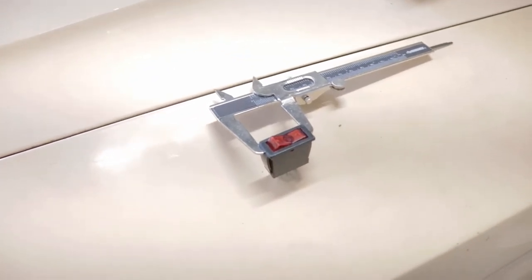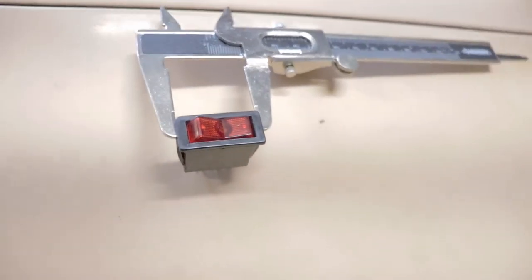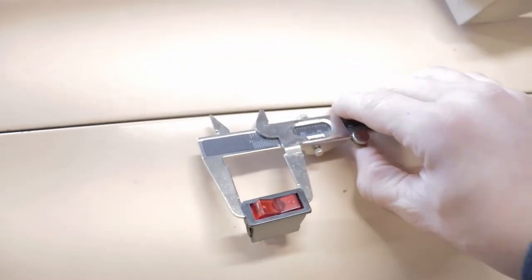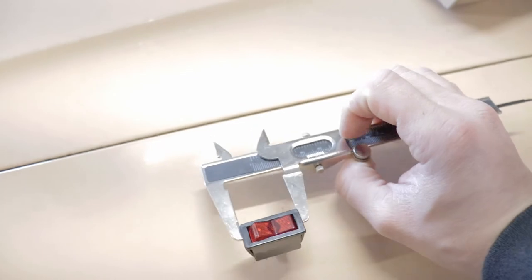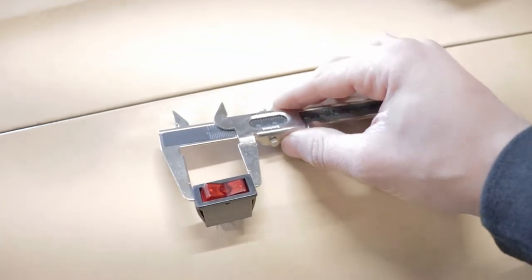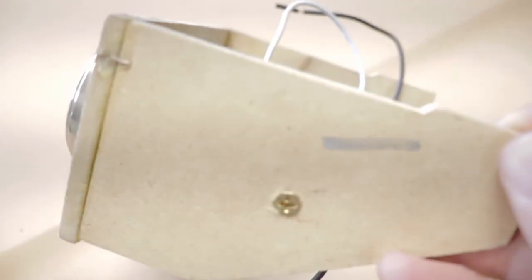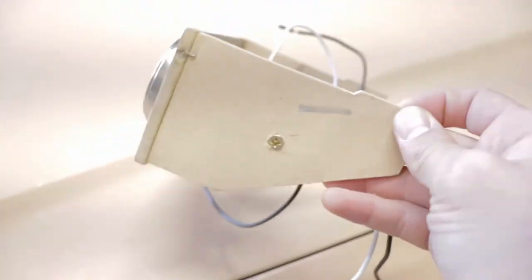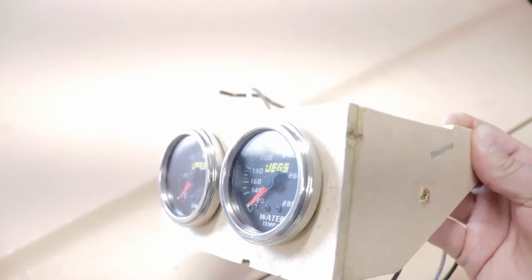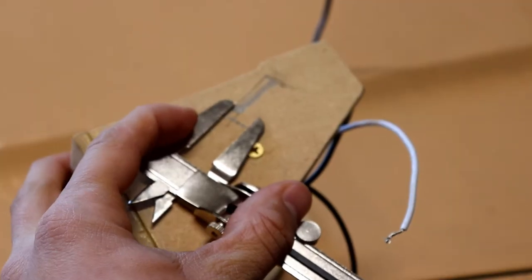Yesterday I went out to the parts store and bought a rocker switch. What I'm doing here is I've got my caliper set up right on it for exact dimensions for what this thing is going to be when these little friction clips are fully compressed. That will let me know exactly how big of a hole I need to cut. I've marked basically what represents a center line for the switch once it's installed in the ashtray, and now I'm going to transcribe over the measurements so I can get to cutting.